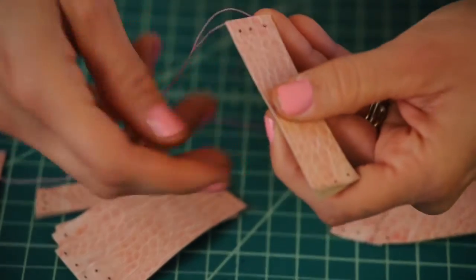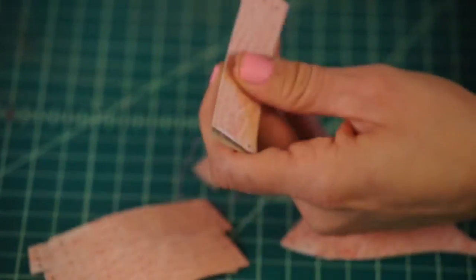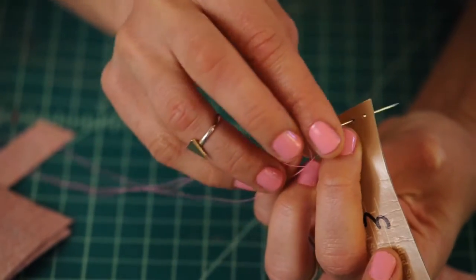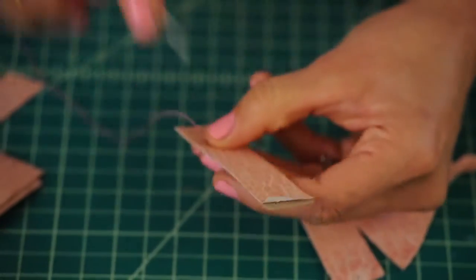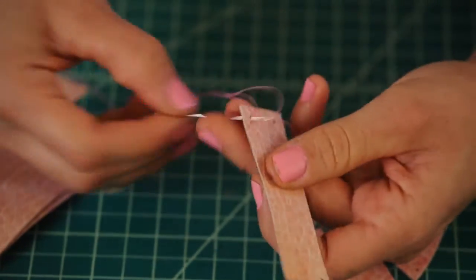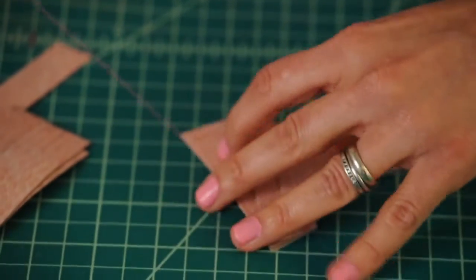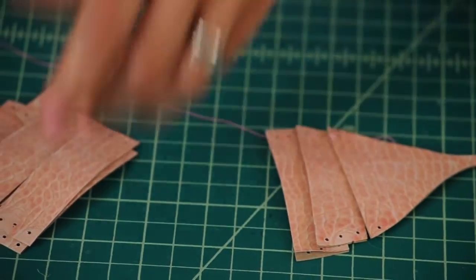Always start from the top to the bottom on the outer pieces. Then on the middle one, you're going to do the reverse — go from the bottom to the top. Weave in and out, and the pieces should stack together nicely.